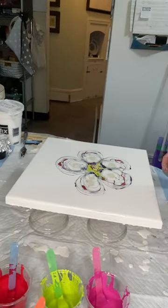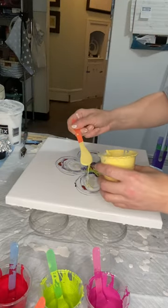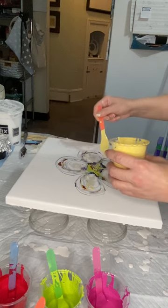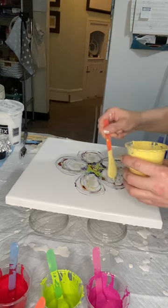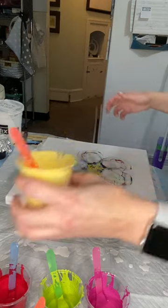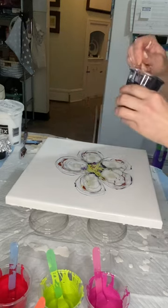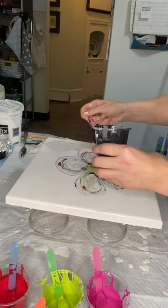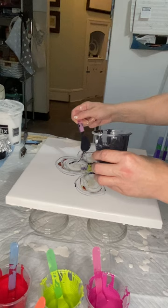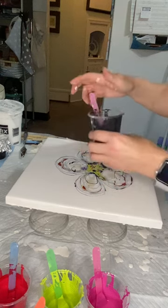And maybe I will utilize just a teeny-tiny bit of Naples Yellow — this one is by Amsterdam, although Pebeo has a really nice one also. I think I'm going to finish off by putting a little bit, just a couple drops, of my Payne's Gray down. And that is it.